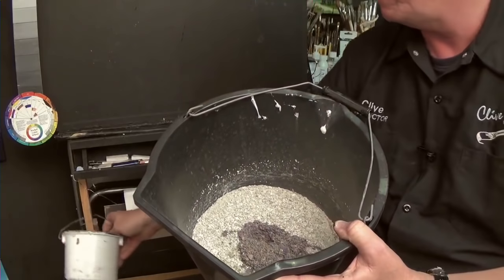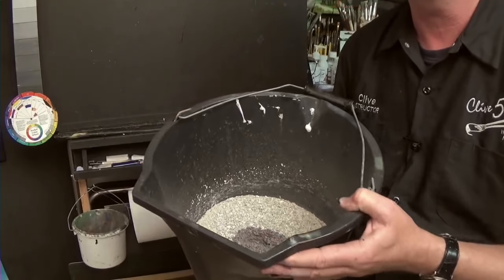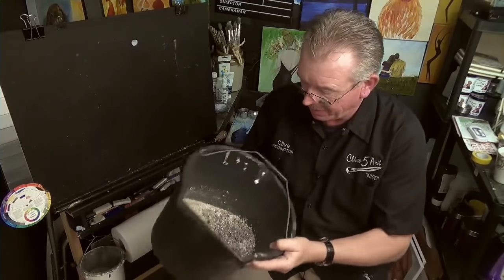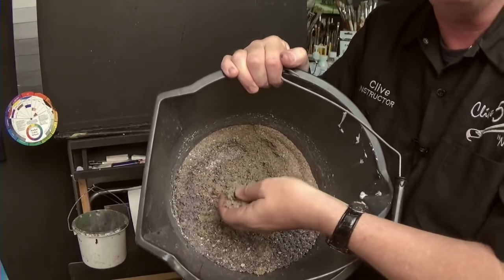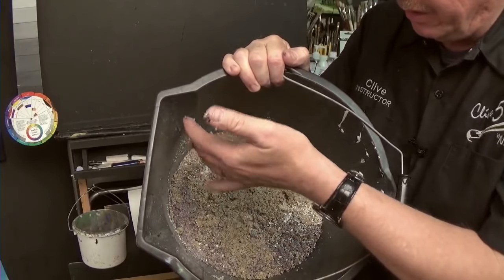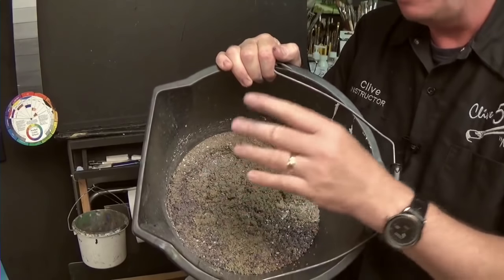Every time I finish a painting session, this is how I dispose of my paint water — I pour it into the cat litter like that. Make sure your cat doesn't come in the studio! You can shake it up, and it's going to settle and clump. Then you can put that in a recycling bag and dispose of it quite safely.